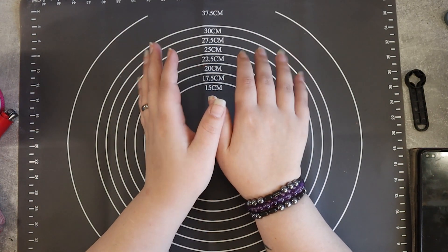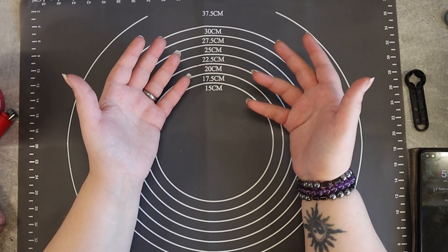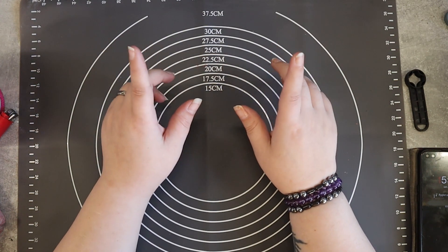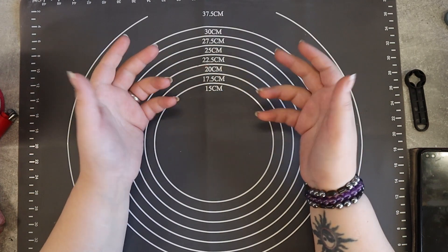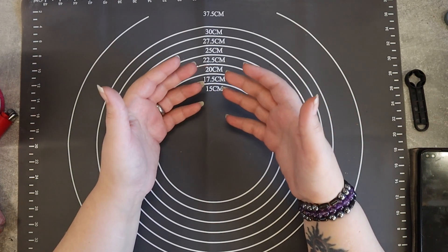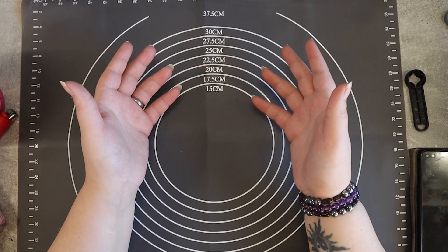Hey everyone, I'm Clay Fett and today we are going to make a fat little hippo baby called Hope. But there's more — I will also tell you some hippo facts to keep this fresh and entertaining. Anyway, let's get started with the sculpture, shall we?